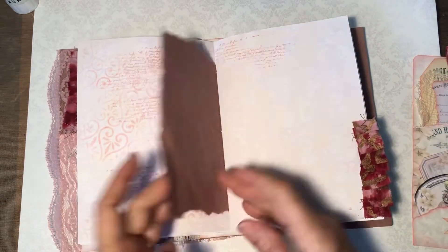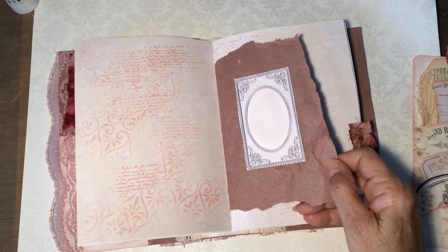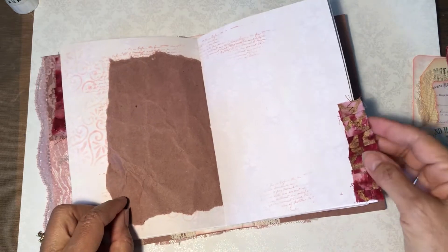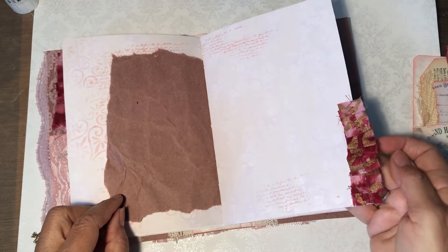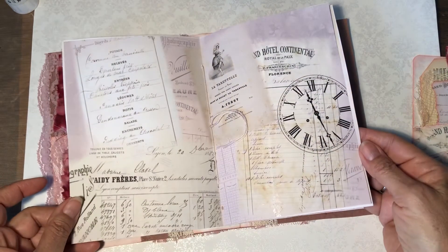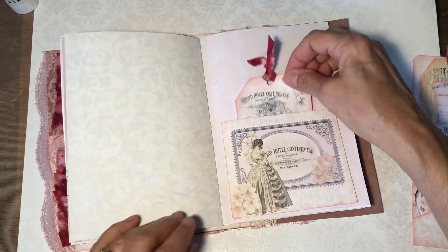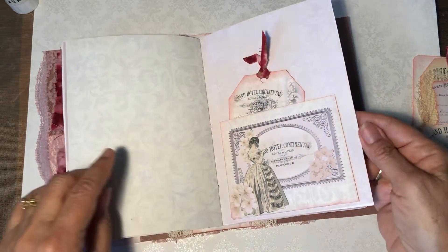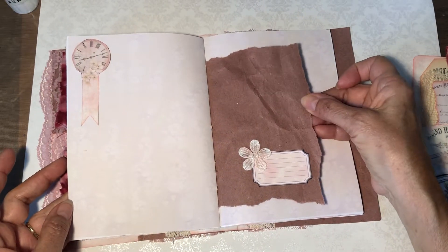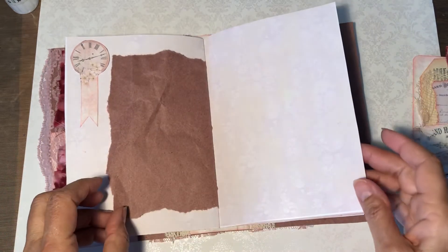Some more stamping and stenciling. And this is some paper — something was wrapped in it that I had ordered, and I just love the color and texture. Another fabric ribbon here. Such pretty papers. A little tag in here, again with that same fabric. There's the other side of this colored paper — I just layered a couple of things on that.